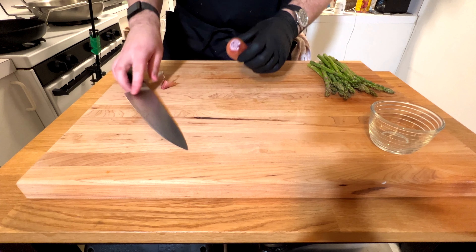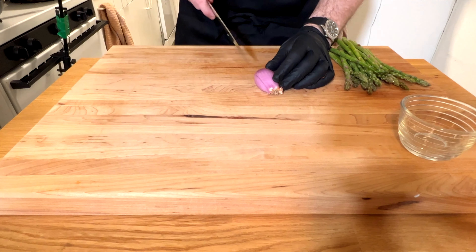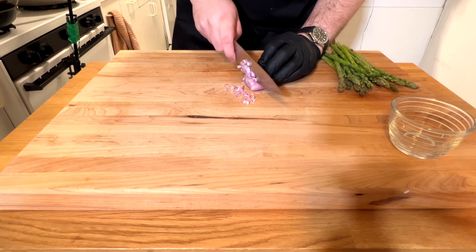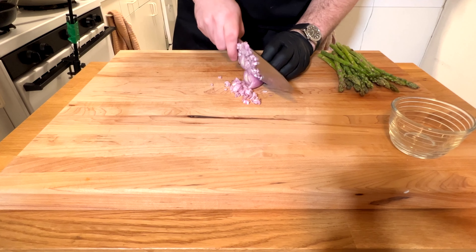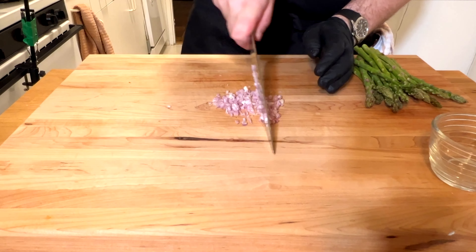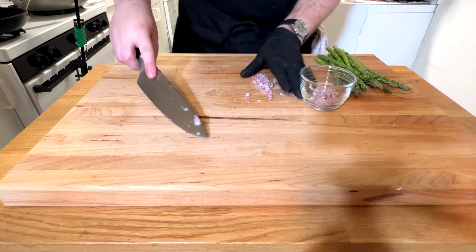Peel the shallot — I like to make a cut to help get under that first layer of skin. Cut it up any way you like. You can use as much shallot as you'd like; a good amount in the pan sauce is really nice. When you're done dicing, go through and make it finer — you don't want any huge pieces in your sauce. Make it a really nice fine dice, then throw it into a glass jar and put it to the side so it's ready to go when we make the sauce.